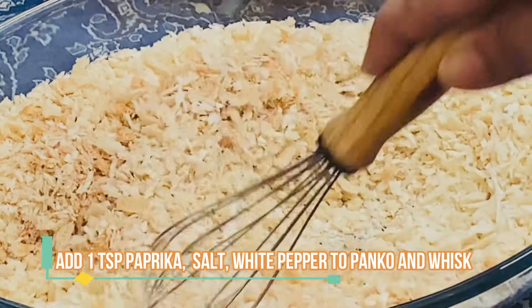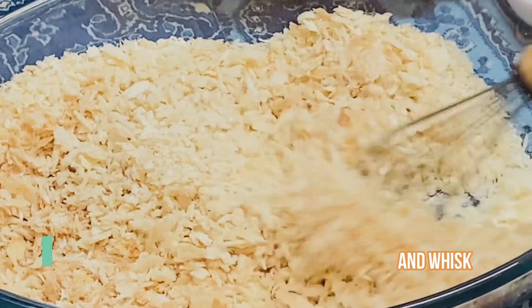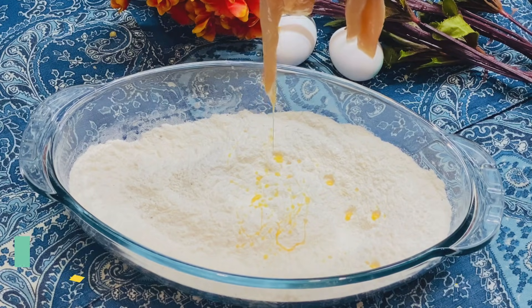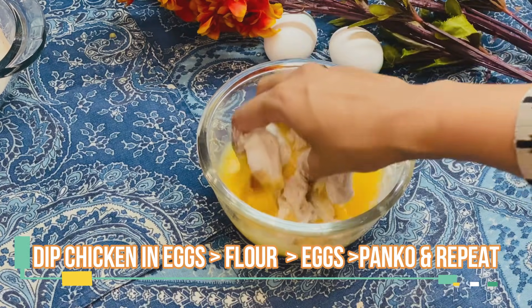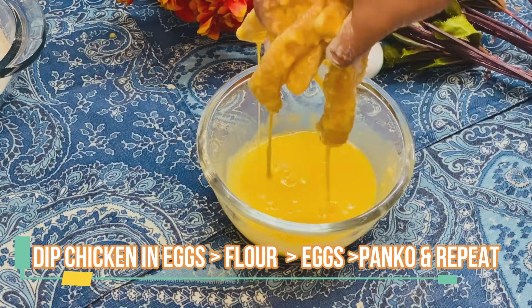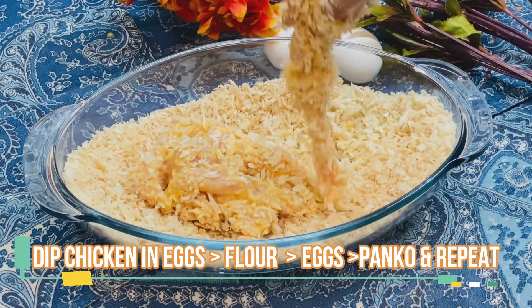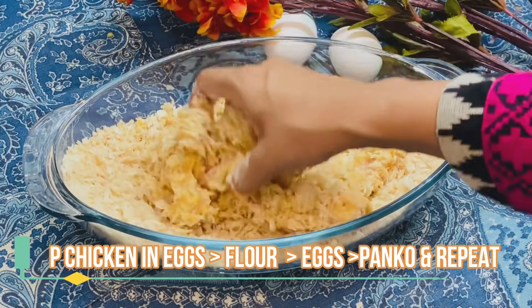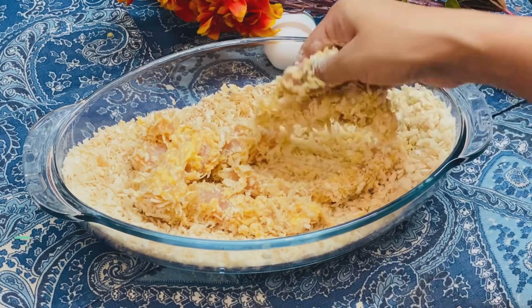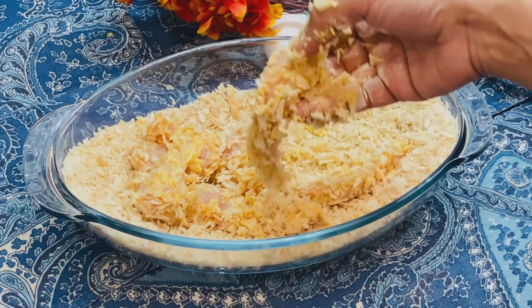We will add salt in the panko breadcrumbs so that they are very crispy. Panko is basically a white bread that is processed into flakes and then dried. This is why you can make a crunchier and lighter fried chicken.